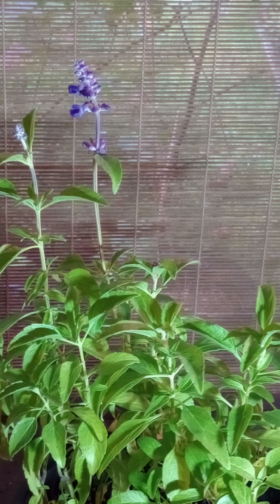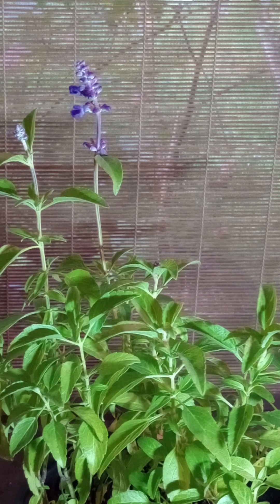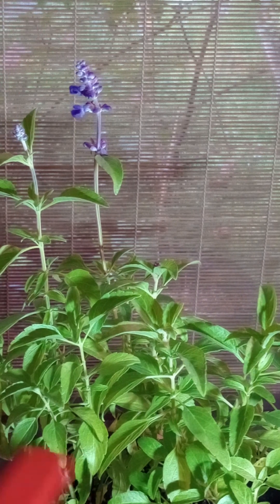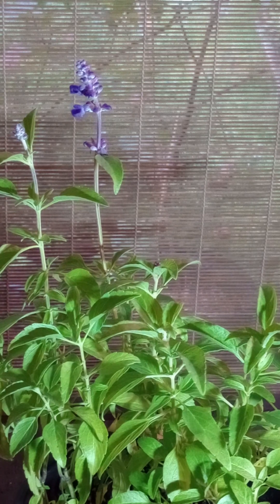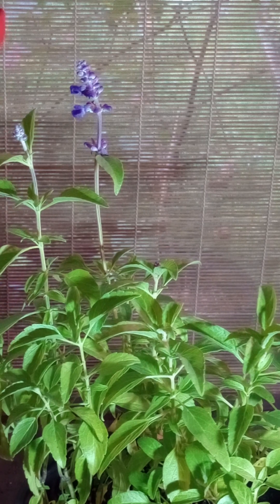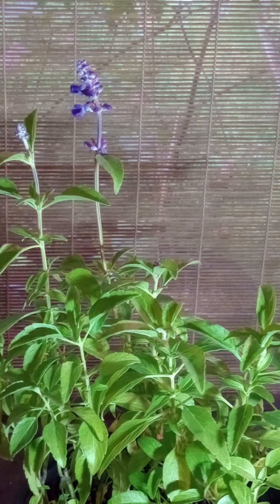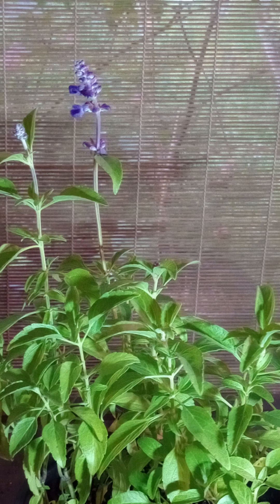Unfortunately for those of you who want to know, this plant is not edible — not the shoots, not the roots, not the stems, not the leaves, not the flowers. However, the flowers make wonderful dried arrangements. You can pick these stems, hang them upside down to keep the color, and they make wonderful dried arrangements.